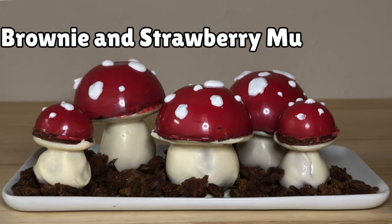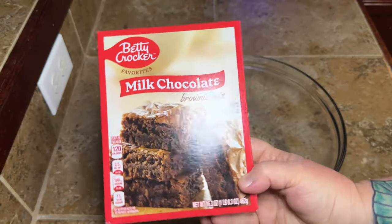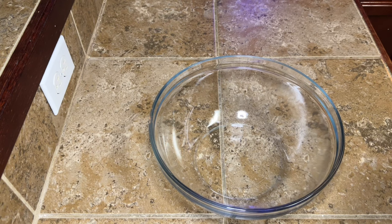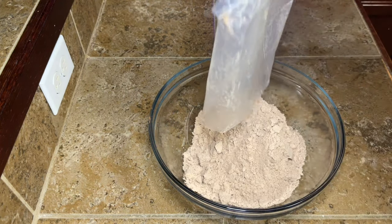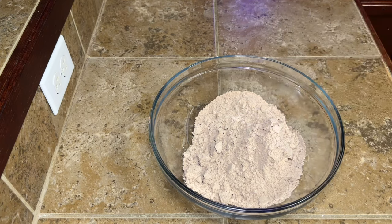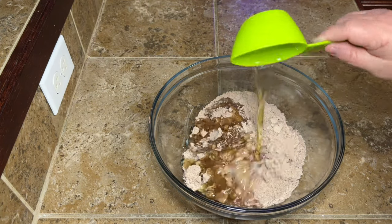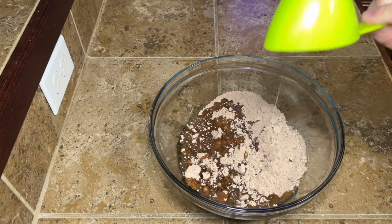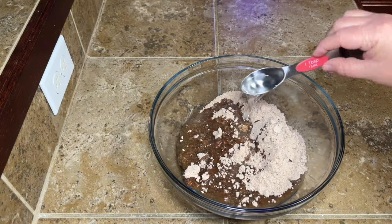Hey y'all, today we're making brownie and strawberry mushrooms! The first thing we're going to need to do is make some brownies. I'm using a box of brownie mix, but you're more than welcome to make whatever your favorite homemade brownie mix is — or your favorite box mix. Use whatever you like.